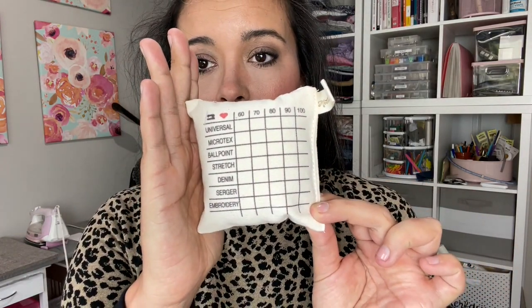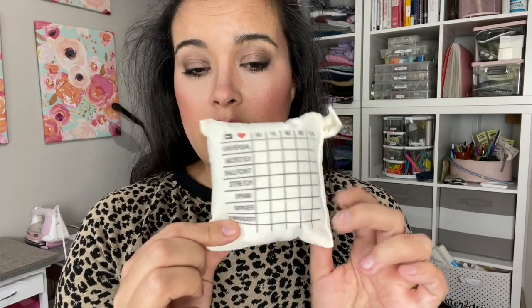This product is the needle sorting cushion from Madam Sew. There's not much to it — it's this little itty bitty pillow, probably about three inches by three inches, and they have printed on it all your different types of sewing machine needles and the various sizes. My current system for sorting needles I've already used is just to stick them in the mat my sewing machine sits on, and use the little color guide to remember which is which — which is sometimes hard because those little colors rub off.